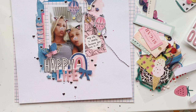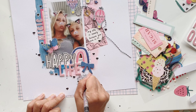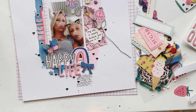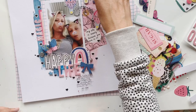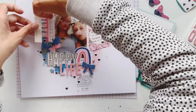My layout is almost done now. I just add some handwritten journaling and then I also have to add the date the picture was taken. Most of my mixed media background is now covered by my big cluster, but I like it this way — the color is just peeking through here and there. Most of the time you don't have to be too careful with color because you cover up most of it. Just dare to try it and have fun working with color.